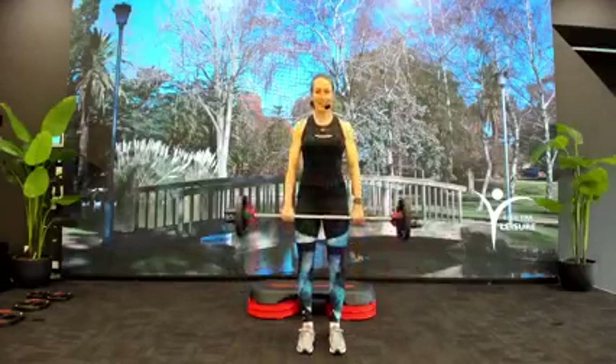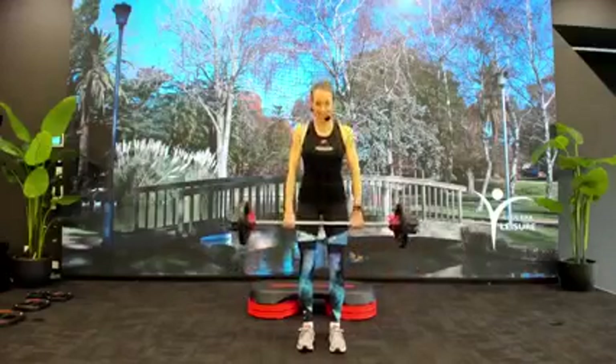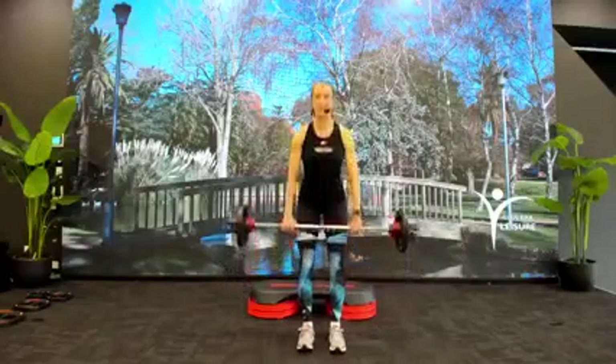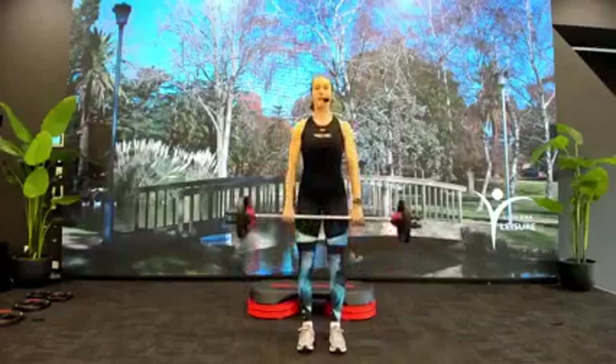A little quicker. Down, two, rise, two. Easy does it. Push your butt and hips back, bar finds the knees.